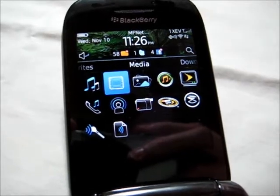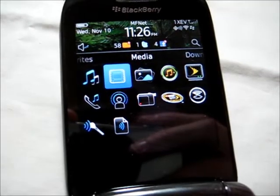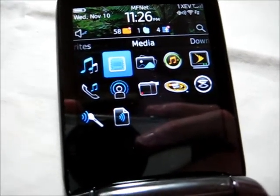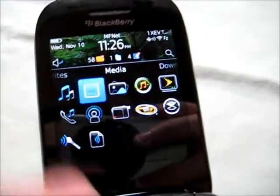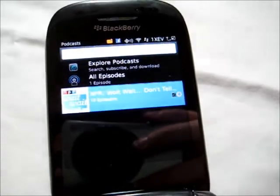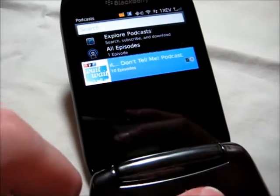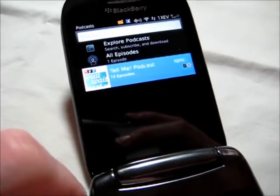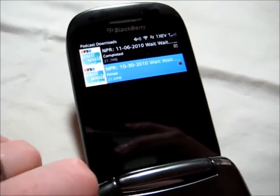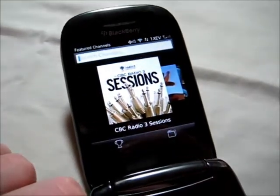Here's the media section of the BlackBerry OS. There's a lot of different things you can choose from. It's great because you have not only the standard music and video capability, but you also have a dedicated podcast app in here. So I can go through much like you would see on iTunes when searching for podcasts. I've already got one from NPR downloaded, and I can go into Explore and find other ones, and do some searching. That's a really cool thing.